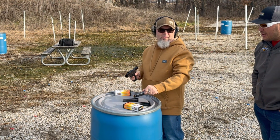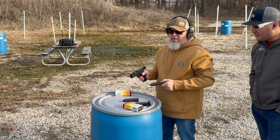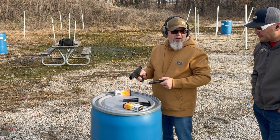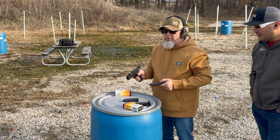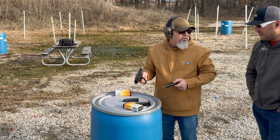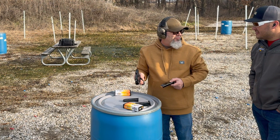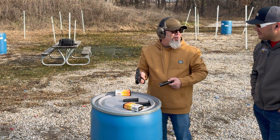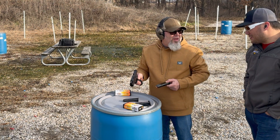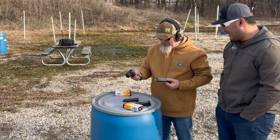All right, initial thoughts. Now that you've fired your first rounds through it, what do you think? Shoots good. Any complaints or anything you're noticing? Not really. Trigger feels okay? Yeah. I'm used to heavier, crappier triggers, you know — no custom jobs, just factory stuff. I mean, that's not a custom job either. I know, but yeah, I like it.